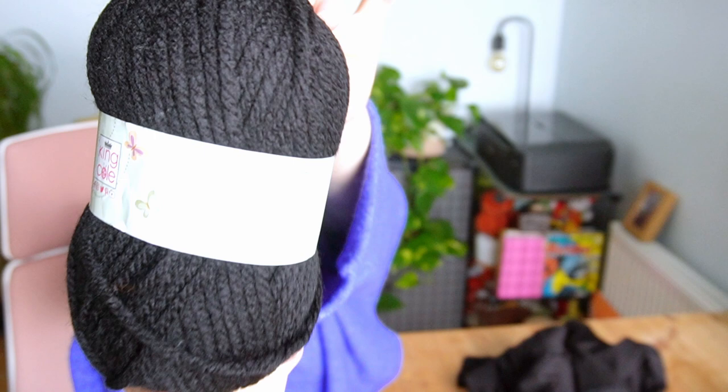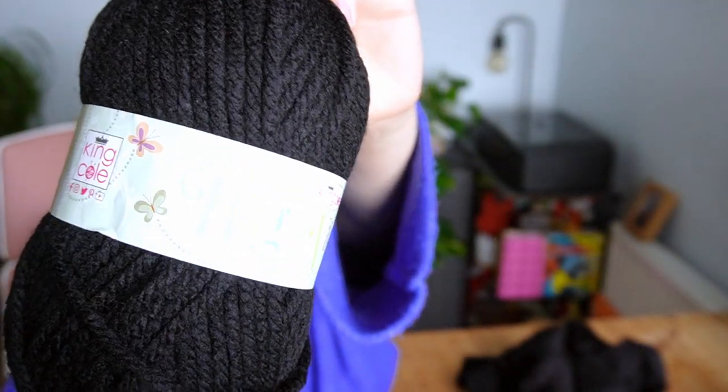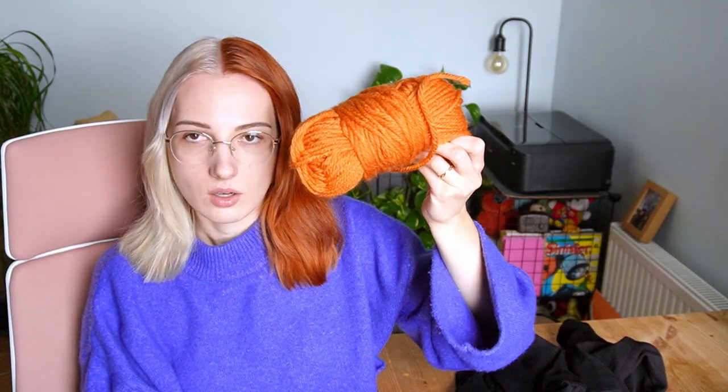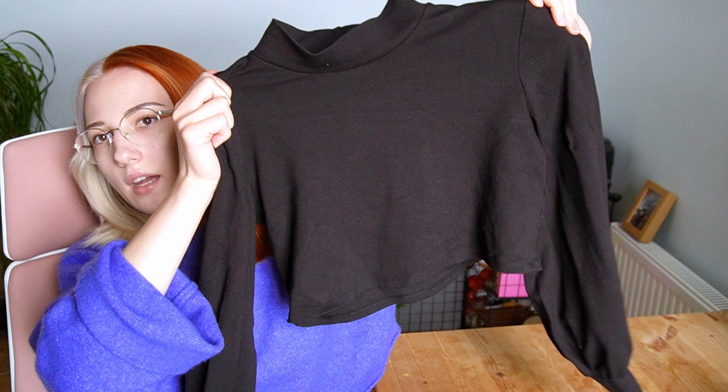The yarn I'll be using is Big Big Valley by Big Hole, and I also got orange from the same brand. I'm using this little sweater as my reference because I don't know about you, but my projects always tend to end up slightly bigger than I estimated — I think it's gonna be fine, but let's get on with the video.